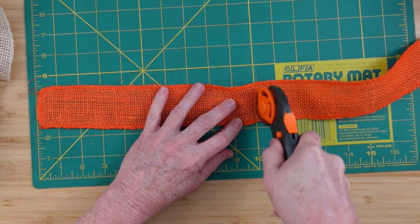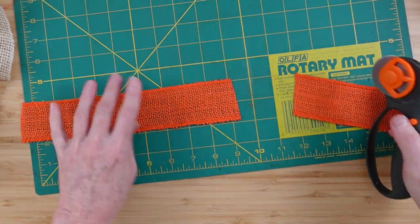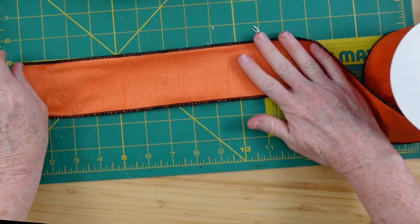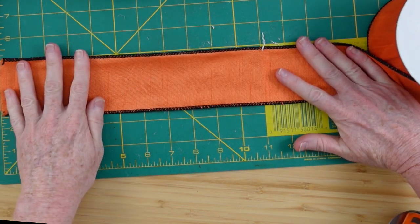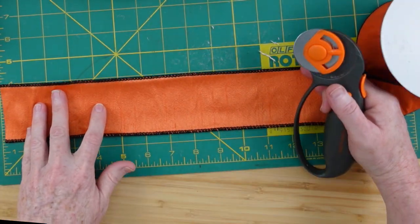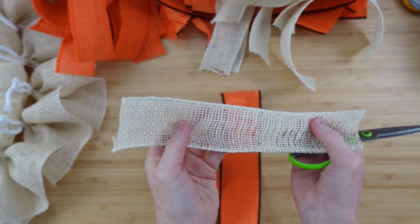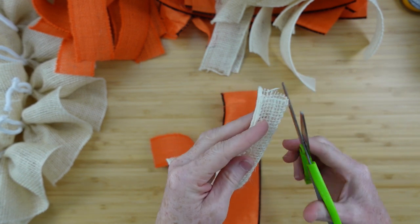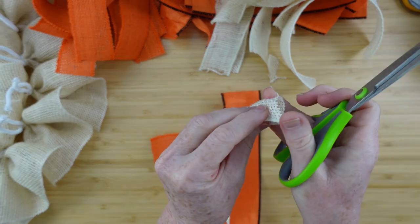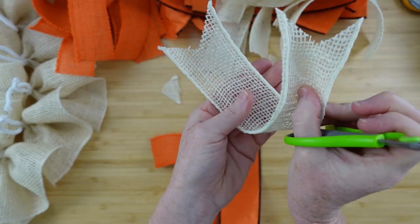Now we're going to work on the ribbon. I'm just going to do 10 inches of each of these. This one does not have any wire in it, but the white one does have wire in it. And then this beautiful ribbon is also wired — I love how it's got the black trim on it. There will be 18 pieces of this orange, 18 pieces of the other orange, and 18 pieces of this beautiful white or cream color. So I'm going to dovetail the ends of each one of these — I like the look of a dovetail with these ribbon stacks. I think it just gives a lot of interest and it's pretty.